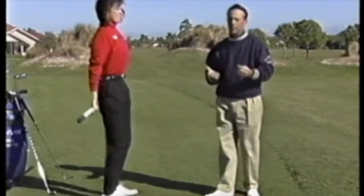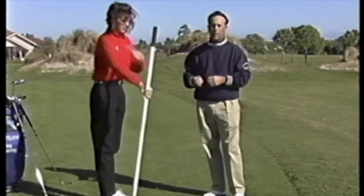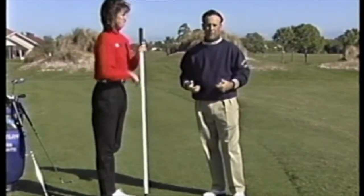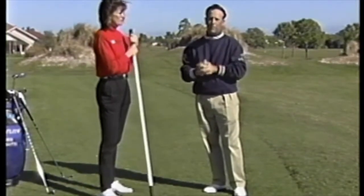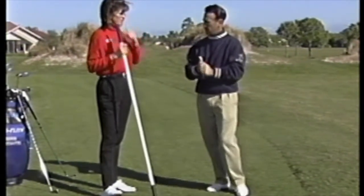Very simple exercise. It's going to work your rotator cuffs a little bit, and believe it or not, work up the backs of your legs. Some areas that people don't normally address — the rotator cuff is very under-addressed in people's day-to-day routines.